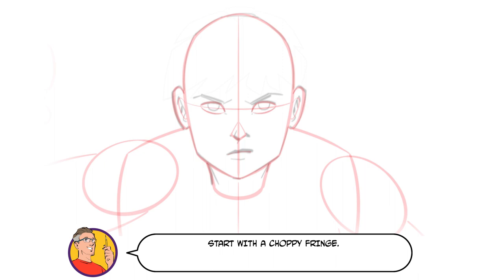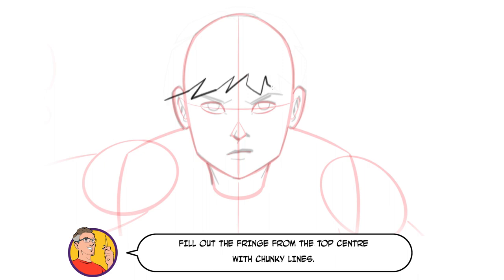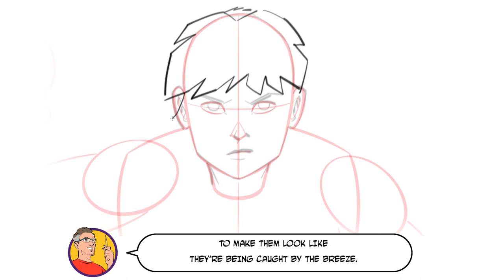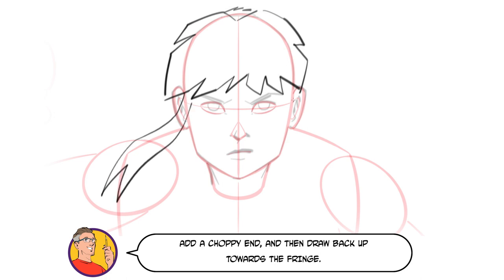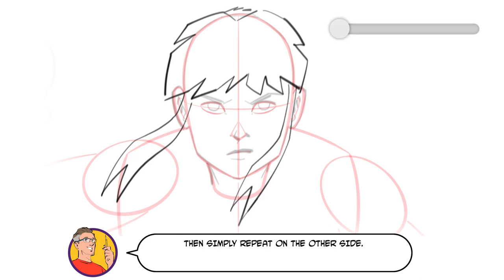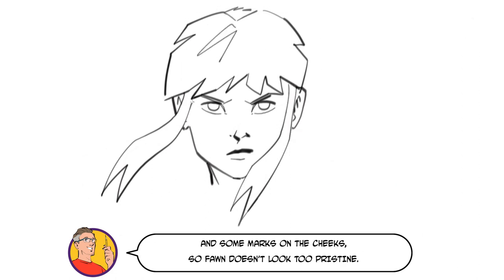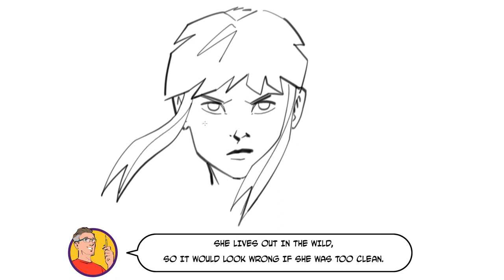Start with a choppy fringe. Fill out the fringe from the top centre with chunky lines. The back of Thawne's head is shaved, so use sharp razor lines for texture. Draw a flowing line for her wispy side bangs to make them look like they're being caught by the breeze. Add a choppy end and then draw back up towards the fringe. Then simply repeat on the other side. Erase any unwanted lines and then add texture to the hair with lines and squiggles, and some marks on the cheeks so Thawne doesn't look too pristine — she lives out in the wild, so it would look wrong if she was too clean.